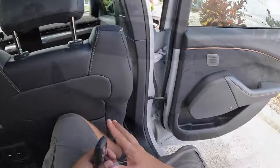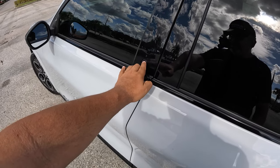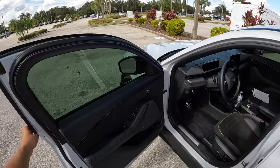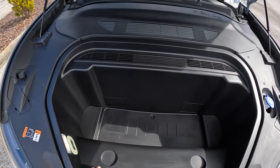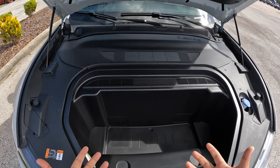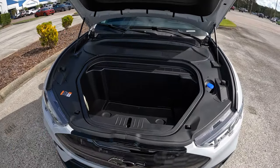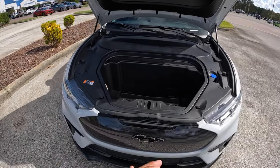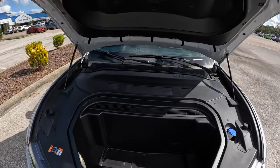Let's head to the front and open up the frunk. Giving the lever a couple of tugs to raise the hood — there's a decent amount of space up here. You can fit some bags or groceries. Under the hood you've got your windshield washer fluid, brake fluid, and coolant. There are very minimal fluids in an electric vehicle — basically just an AC compressor and that's it. These things are simple and don't need much maintenance, which is awesome.